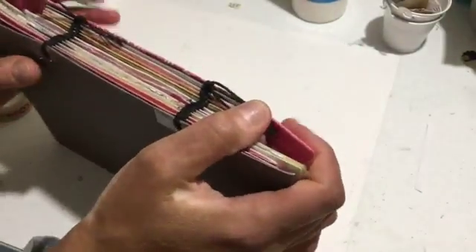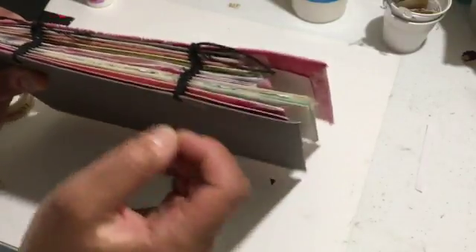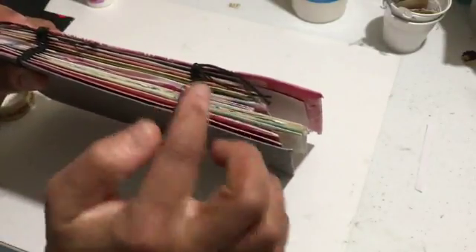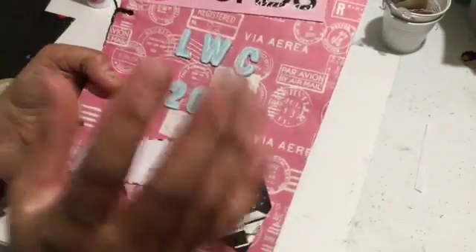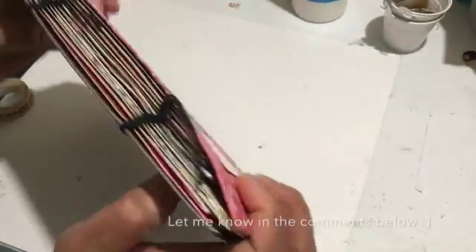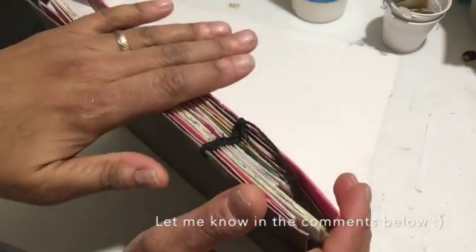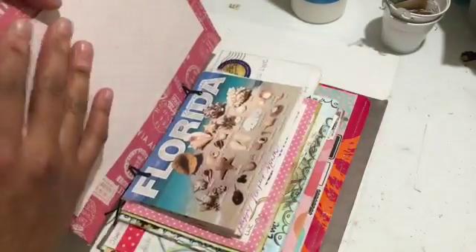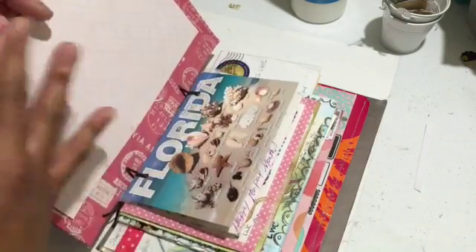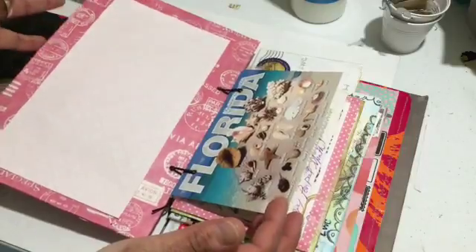So I'll just show you really quickly. I've decided to bind them in — I kind of came up with my own way of binding, kind of like a crochet hook, and I hooked it around each page and I treated each letter as a single page. If you wanted a tutorial I can always do one for you, so I'll just see how many comments and requests I get. The covers are made out of cornflake boxes and I just covered them.